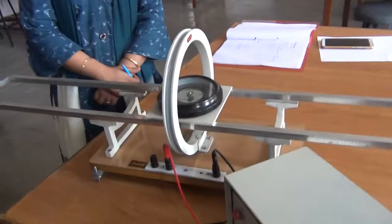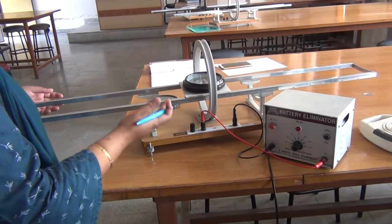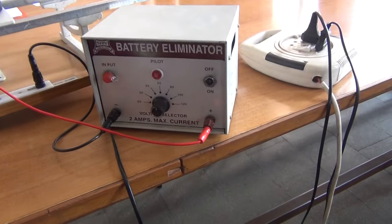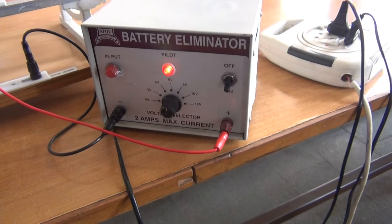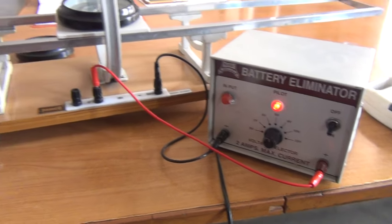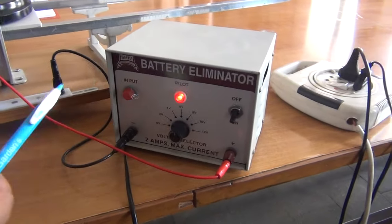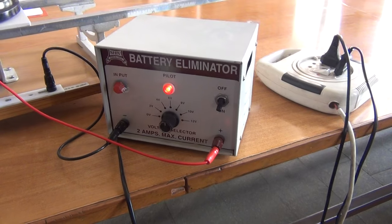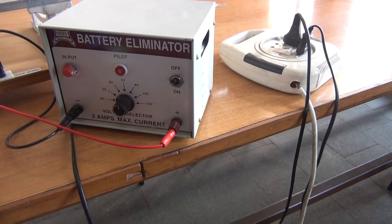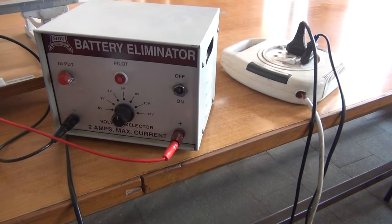So you can see here this is the apparatus. In this apparatus we have various components. The first one is the battery eliminator. The purpose of this battery eliminator is to convert AC into DC. This eliminator can convert the external alternating current supply into direct current. This battery eliminator has a range from 0 to 12 volts, and the maximum current limit is 2 amperes.